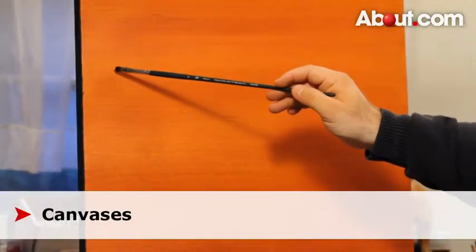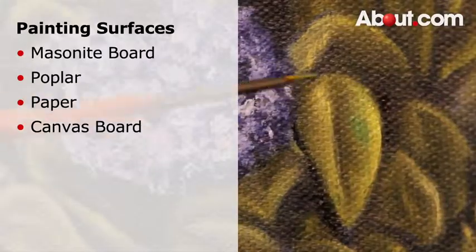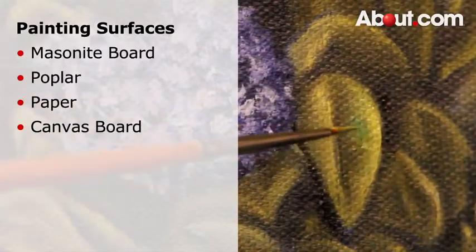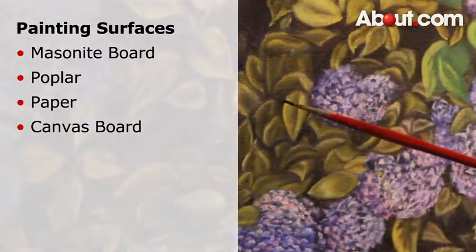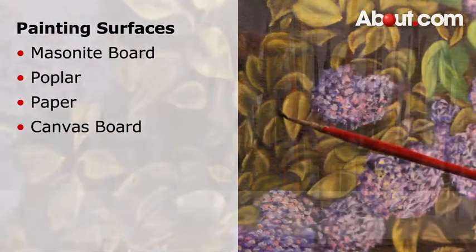To get started on painting, you'll need a canvas. You can purchase a pre-stretched, pre-gessoed canvas at most art stores. You can also stretch or gesso a canvas on your own. There are lots of other surfaces that you can paint on — for example, masonite board, poplar. You can paint on paper, but it would have to be gessoed, and canvas board is another option.